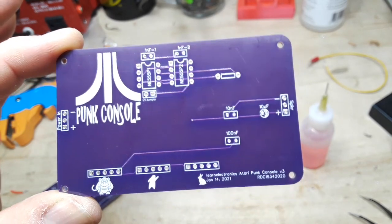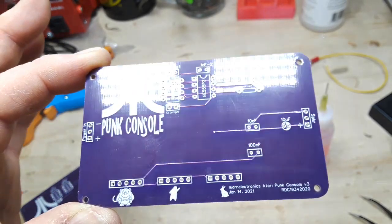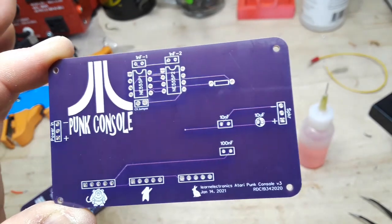I'm going to put this together, but you don't get to watch, because I read your comments and everybody's like, I've had enough soldering videos.